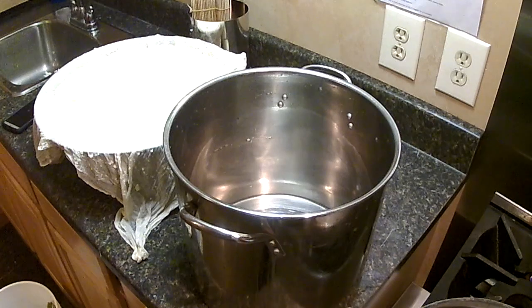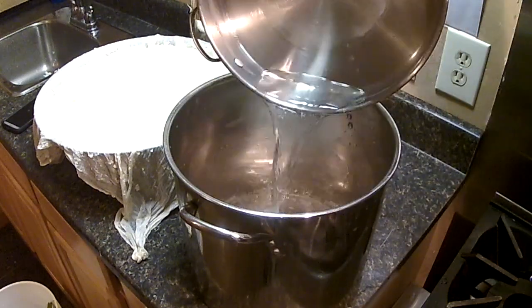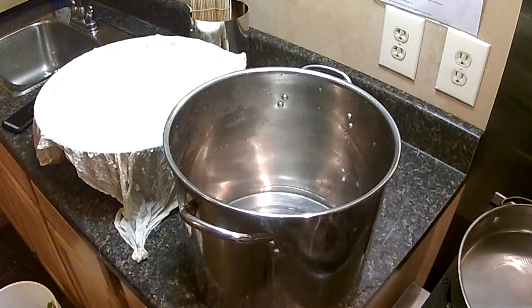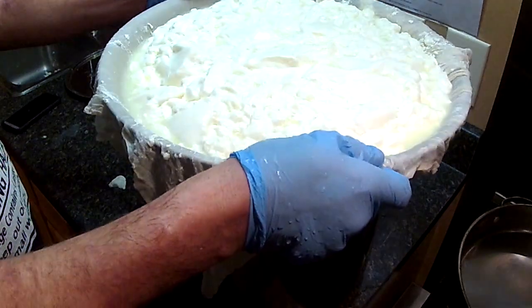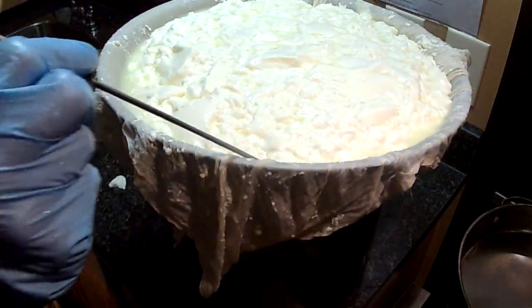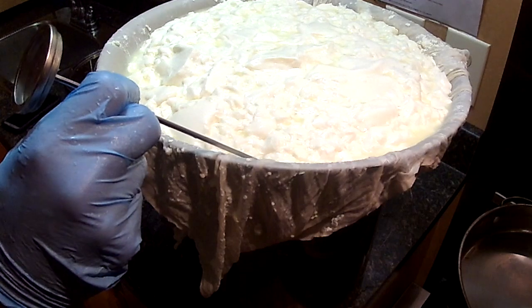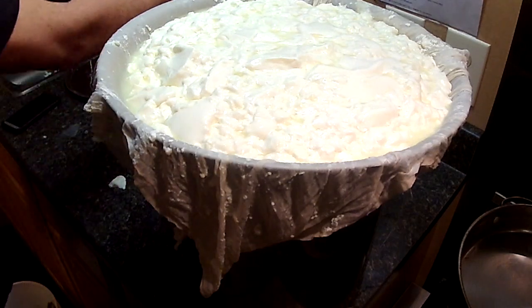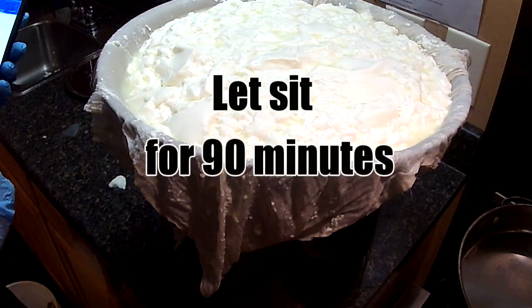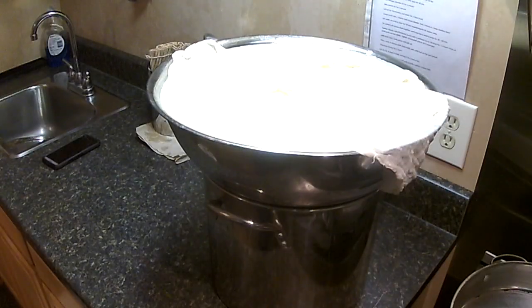We've got all the curds in there. Now we need to let these curds sit for 90 minutes in a whey bath. You want to maintain that temperature, so I take all that hot water and put it in the pan, then set this bowl right on top. Let's check the temperature — we're right at 86°F / 30°C. We're going to set our timer for another hour and a half and let that sit in the whey bath.